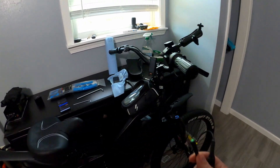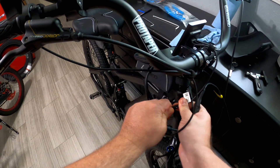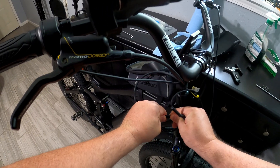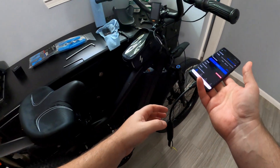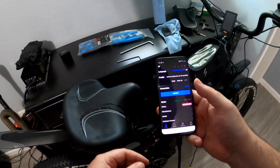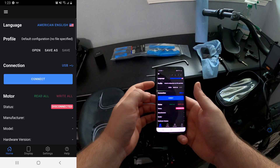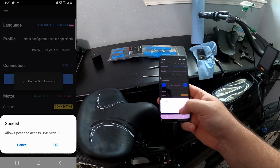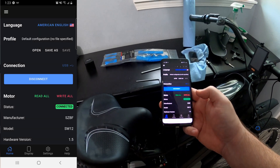You connect this to the same wire that connects your display, and then you can connect this to your phone. I'll put a link for this too, and I'll put a link to everything in the description so you can just click the links. So let's start recording my screen here — just hit connect. So it's connected. That was easy enough.